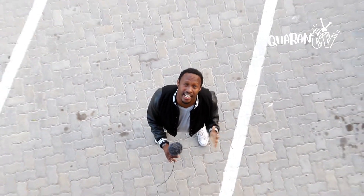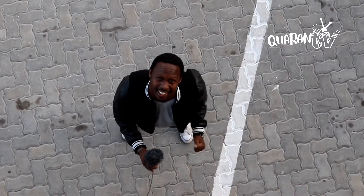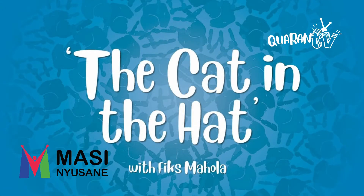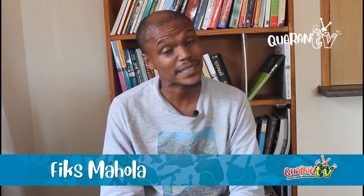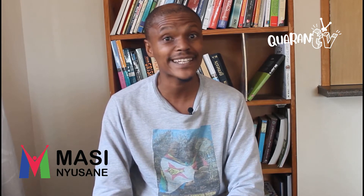So next up, we have Fix Maola from Masin Yusad with some exciting activities to keep you entertained during this lockdown period. Take it on, Fix. Hello my friends, it's me again, da Fix. Welcome, welcome, welcome. I'm glad you're here. So today we're going to read a story — it's actually my favorite book. It's called The Cat in the Hat by Dr. Seuss. You can see there's the cat, and look what he's wearing — he's wearing a hat.